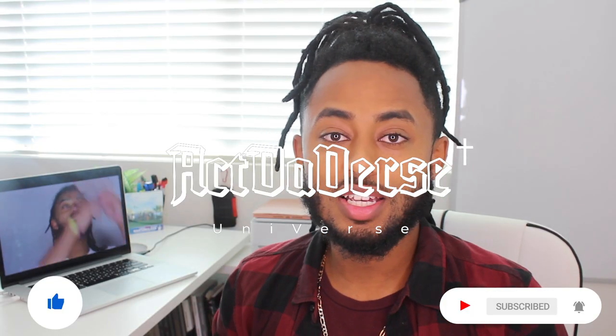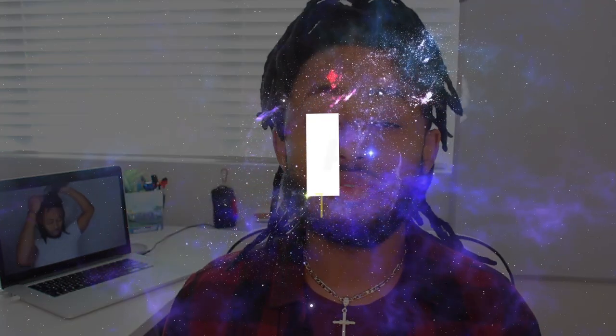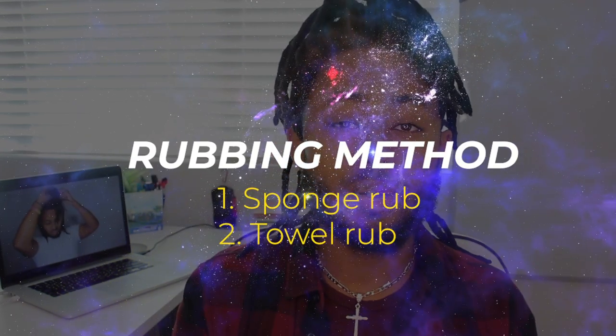I recently did a video on this, as well as a one-minute video, but I need to go and update it so you guys can really understand what I'm talking about, because there are 10 different ways. I categorize all 10 into four different categories. The first one is the rubbing method.